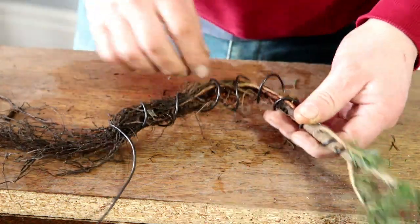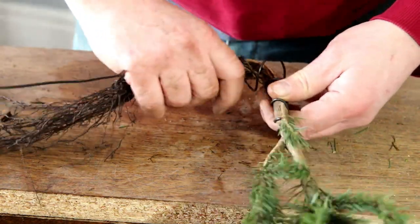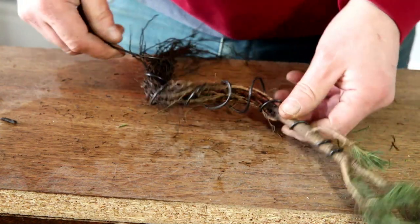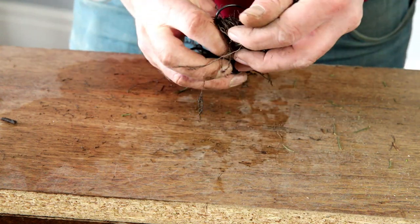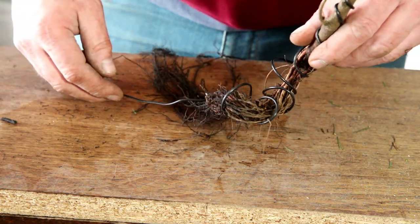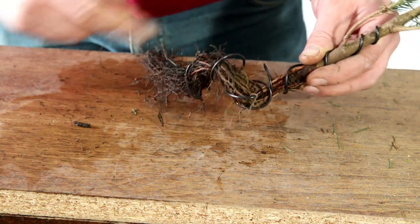I'll go for a turn that way, and then perhaps one coming back like that — with even a twist that way. So I'm doing the same thing that I would do with a trunk, but obviously doing it with the roots, which does feel kind of weird — but that's the technique.